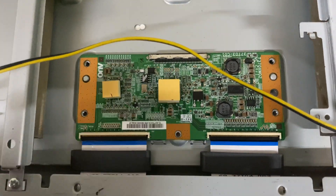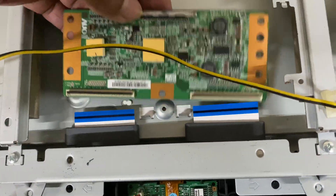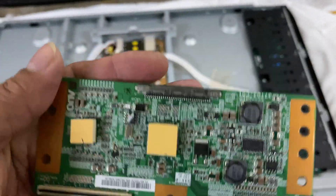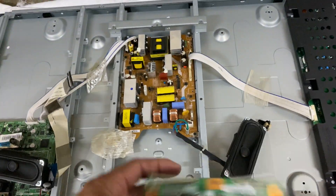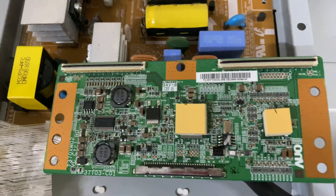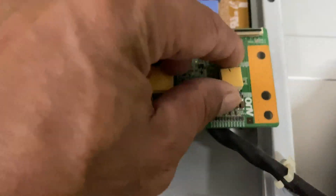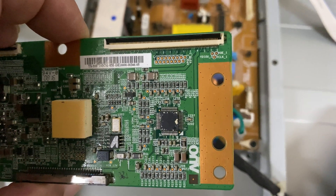Now that is the T-Con board — just remove this. T-Con meaning Timing Controller Board. Actually, there is only one component which is defective here — not exactly defective, but it has already expired, the limit hours have been reached. I tried replacing this IC, but I realized this is a flash IC and you need to flash or reprogram it before using.